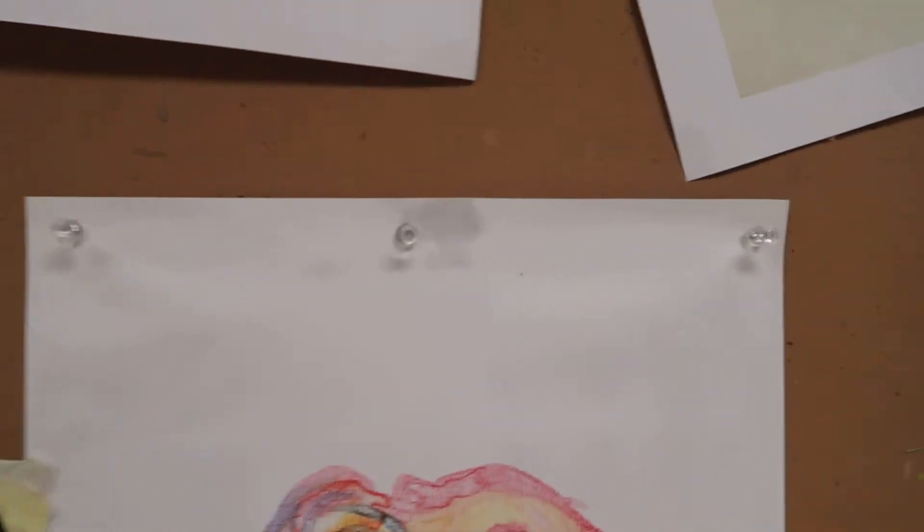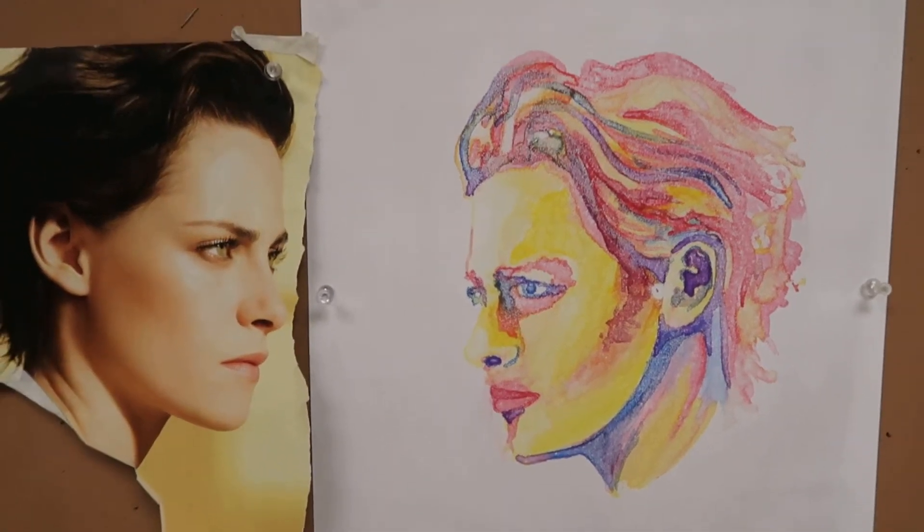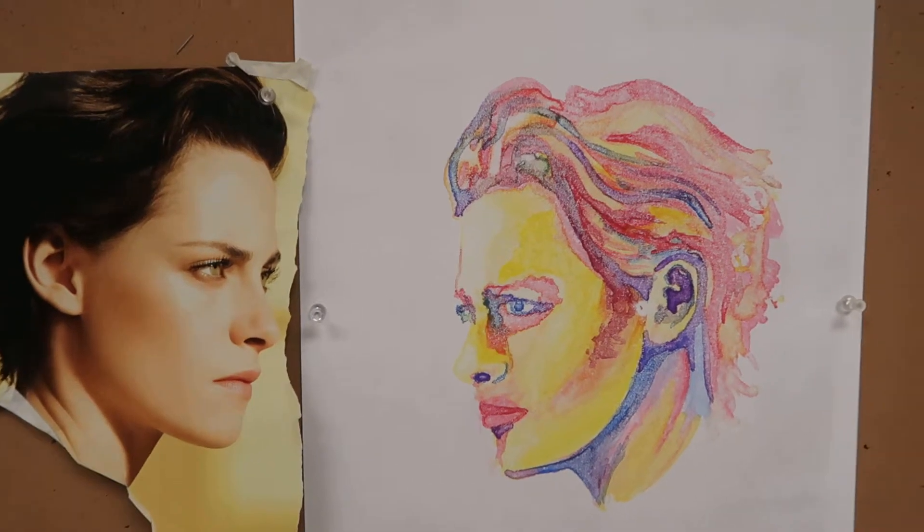Notice that I put pins all the way around — that's just going to keep it from warping too badly. It'll warp a little bit, but that's how you perform a watercolor monotype. Good luck, hope it's fun for you.